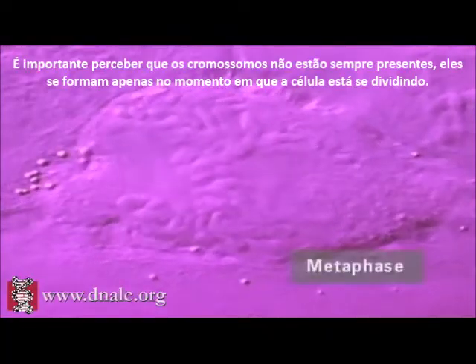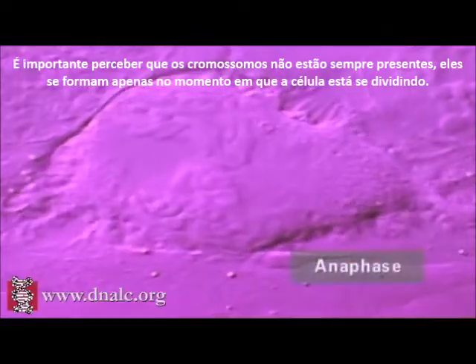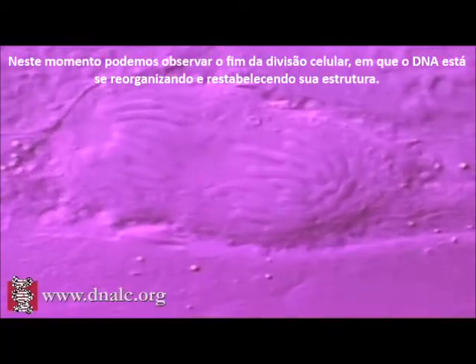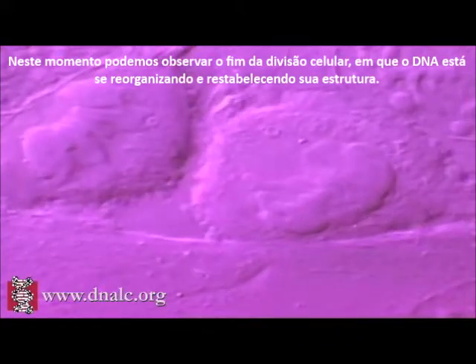It is important to realize that chromosomes are not always present — they form only when cells are dividing. At other times, as we can see here at the end of cell division, our DNA becomes less highly organized.